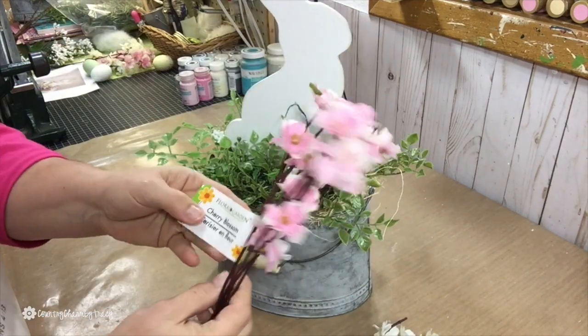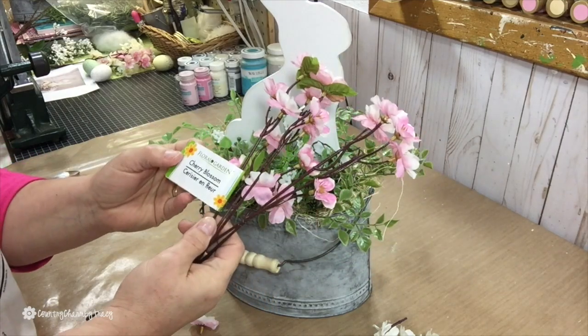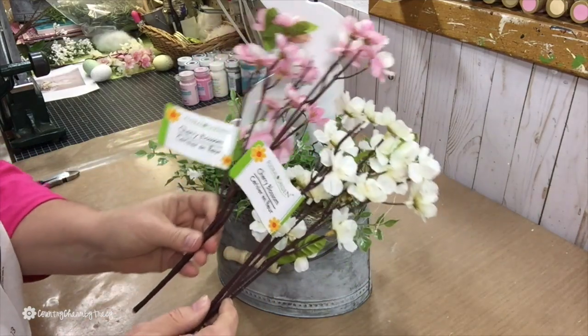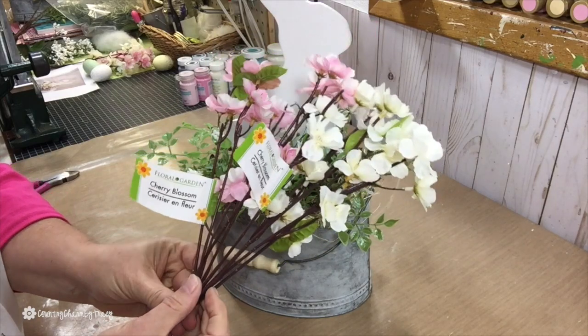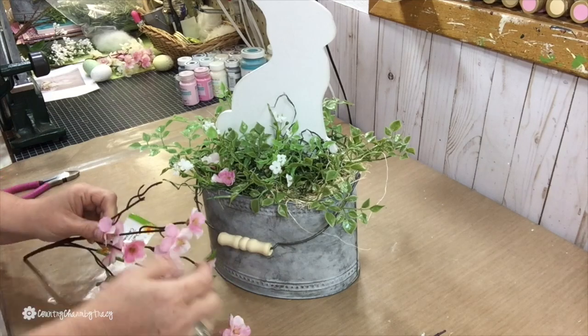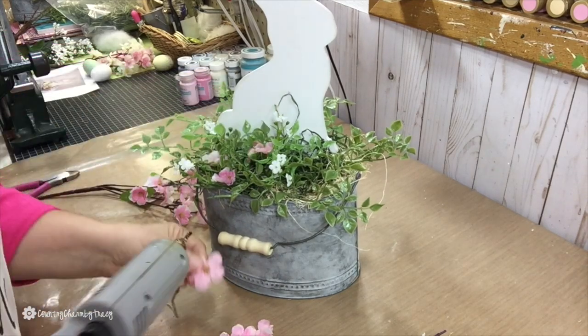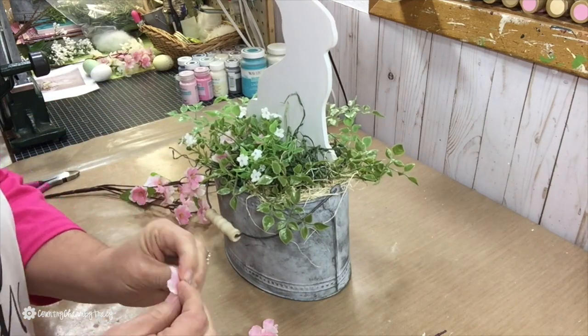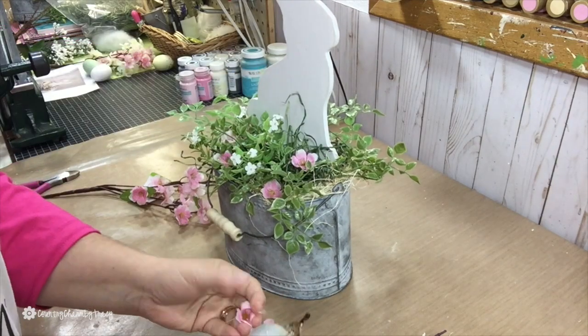The cherry blossoms are from the Dollar Tree. I got this color of pink as well as a white one — I just love cherry blossoms, I think they're so pretty. I popped off a few of the pink cherry blossoms from the stem and just hot glued them randomly, sporadically throughout the little grass.